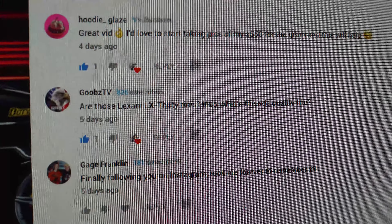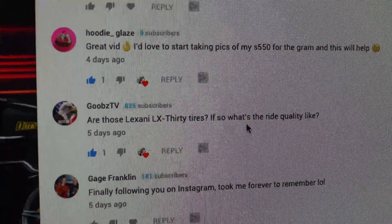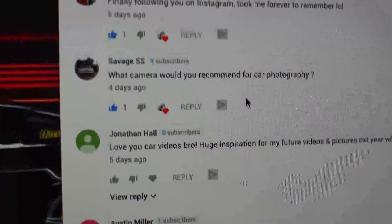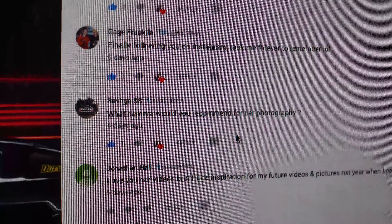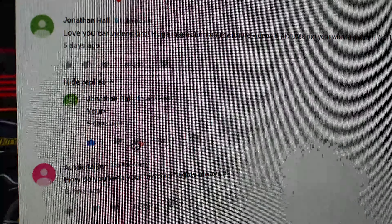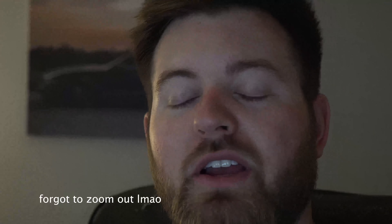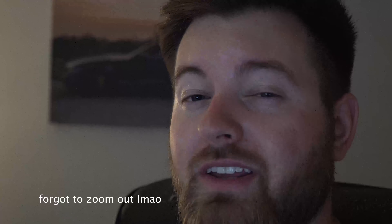GoobsTV, you're asking about the Lexoni LX30s — they're actually I think the LX20s and they stick and ride really well for what they are, I think they're like 220 bucks a pair. Edgar was really impressed with how they were sticking. The best camera is the one you've got, and then you master that camera — that's how you'll get better. Work with your phone and just be the best at iPhone or whatever camera you've already got. Car videos were a huge inspiration — well thanks dude, I really appreciate that. I'm just a normal dude and I just post up my car and that's what I choose to do. It really does still surprise me that people look up to me or see me as an inspiration, but I really appreciate all of that — it definitely gives me the motivation to keep making these videos.